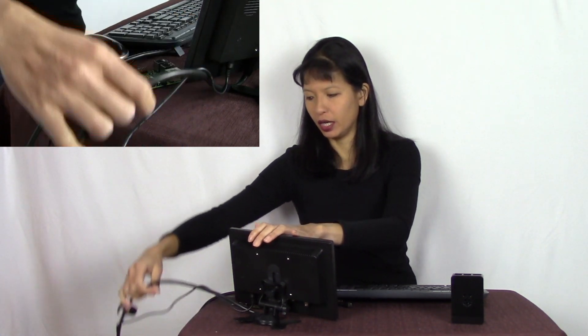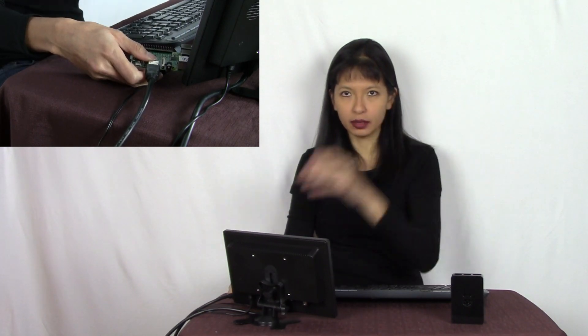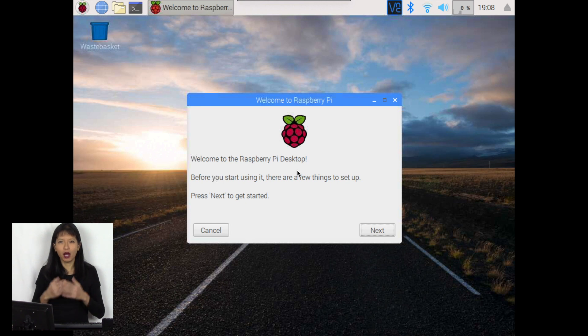We have completed flashing our micro SD card. Now let's get the Raspberry Pi all plugged in. I'm using an HDMI monitor — I'll plug in the HDMI cable first, then insert the micro SD card, plug in the USB dongle for the wireless mouse and keyboard, and power up the Pi. We're booting up for the first time. A wizard pops up and will walk us through updating the Raspberry Pi's Raspbian system.